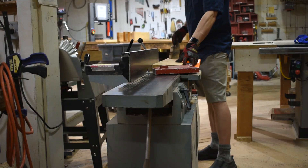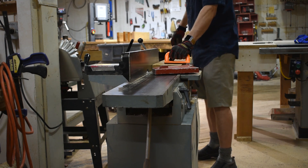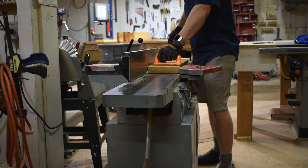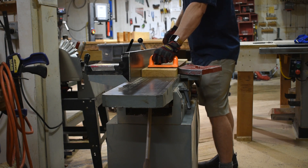Once the fences and cutters are adjusted, place your workpiece against the fences on the jointer at least a few inches behind the blades. Turn the jointer on and feed your board while applying steady downward and inward pressure as you push the workpiece forward.